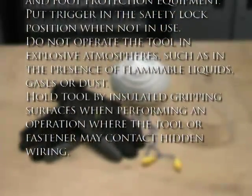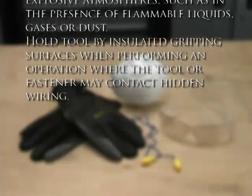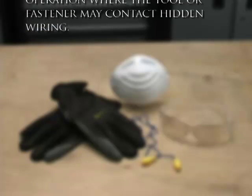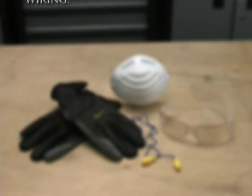Put the trigger in the safety lock position when not in use. Do not operate the tool in explosive atmospheres such as in the presence of flammable liquids, gases or dust. Hold the tool by insulated gripping surfaces when performing an operation where the tool or fastener may contact hidden wiring.